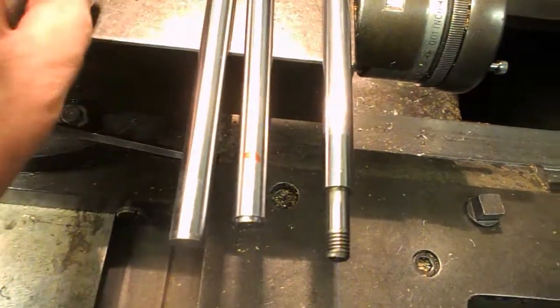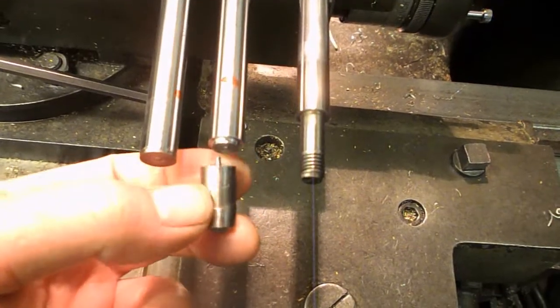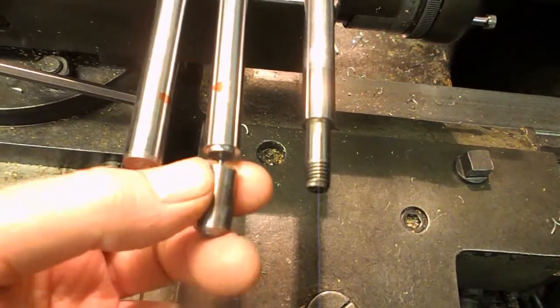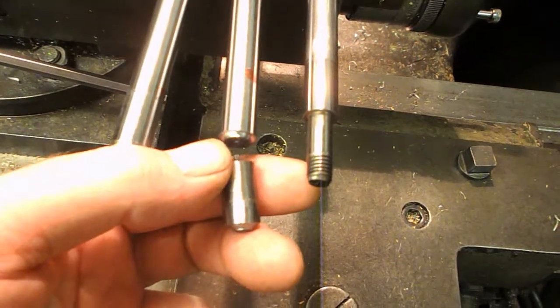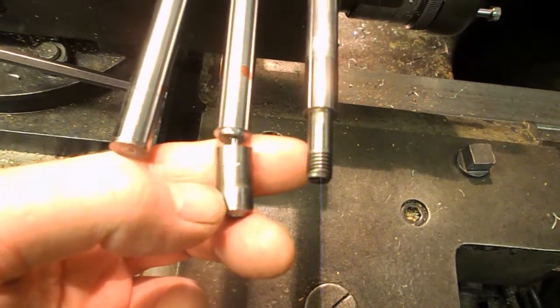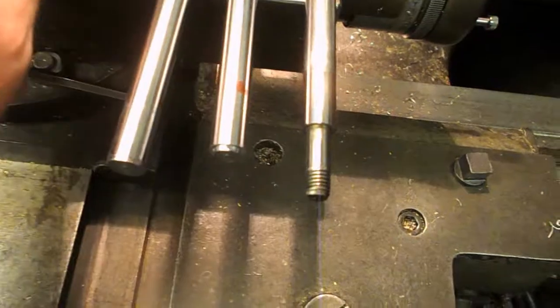So to start off with, the ends - this was just ground on a grinding wheel or bench grinder just to get rid of the case hardening. And then that was just parted off on the lathe.